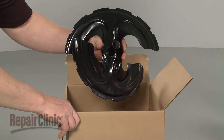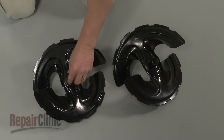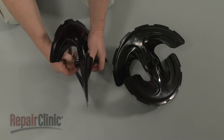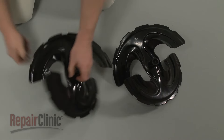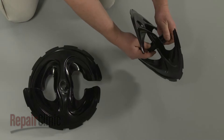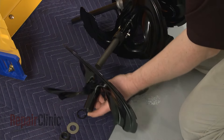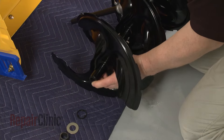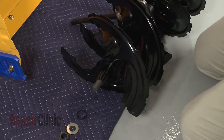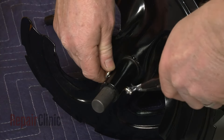You're now ready to install the new auger blade. If still intact, transfer the bushings from the old blade to the new one, or install new bushings. Slide the new auger blade onto the gearbox shaft, then insert the shear pin and secure it with the retaining clip.